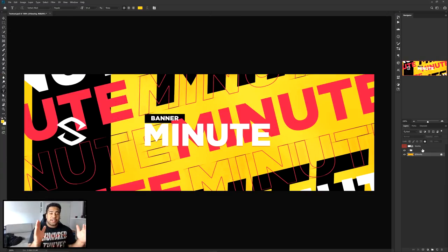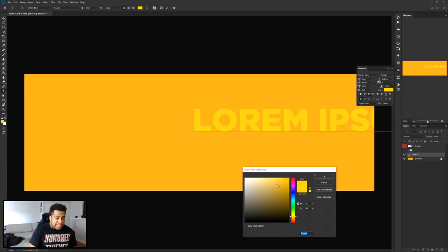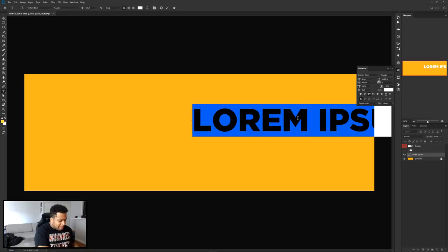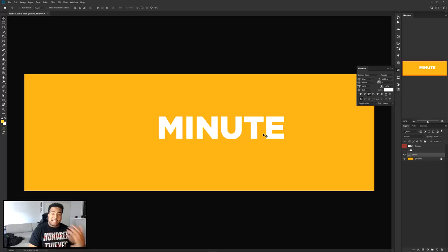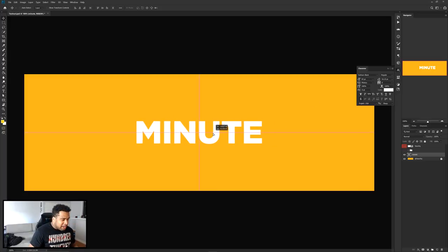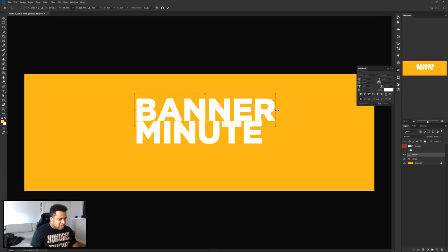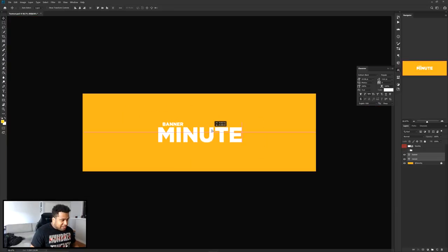Let's get this thing going. I'm gonna go ahead and hide my example. The cool part about this is being clean and simple — whatever font you end up using also sets a bit of a vibe or mood to the banner itself. Be mindful about just using any font. I'm gonna be using a very clean font known as Gotham Black, and I'll put 'Minute' and 'Banner' as a nice small subtext.